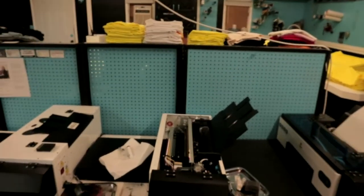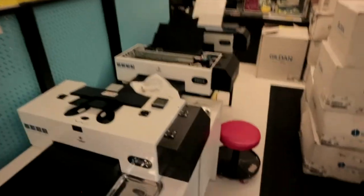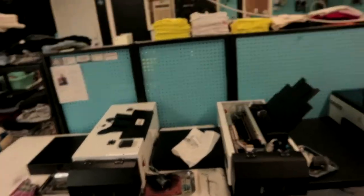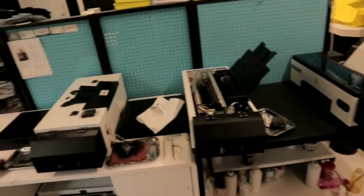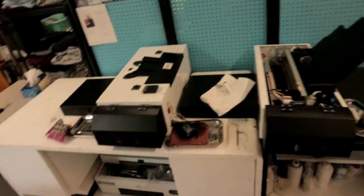Final question: is DTF printing good for white prints? Short answer is yes — if you do your maintenance properly you'll have quality, crispy, vibrant white prints every time. The white channel is the most important one to maintain and check every single day. If you don't do your maintenance, your white prints are going to be absolutely horrendous. I've made a full video on how to properly do your maintenance, so make sure to check that out.